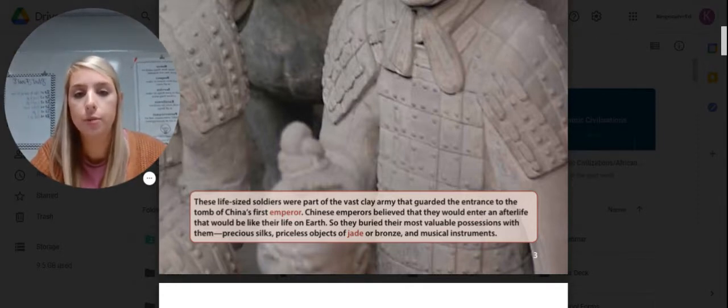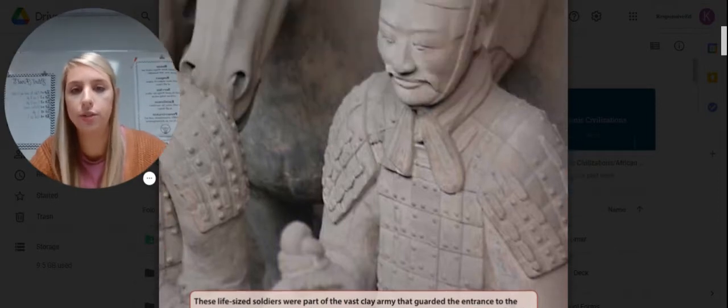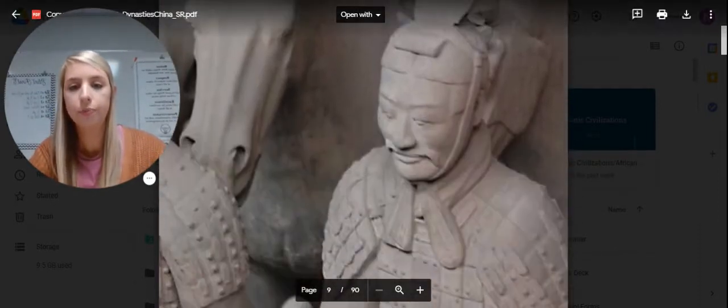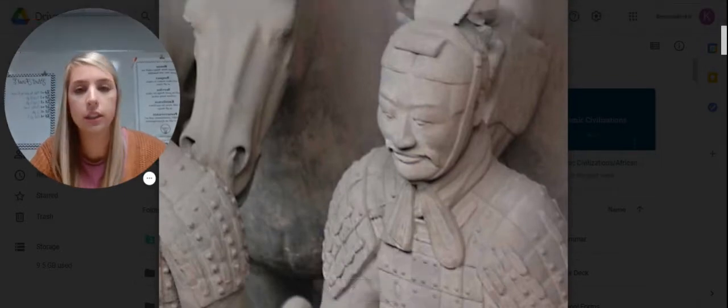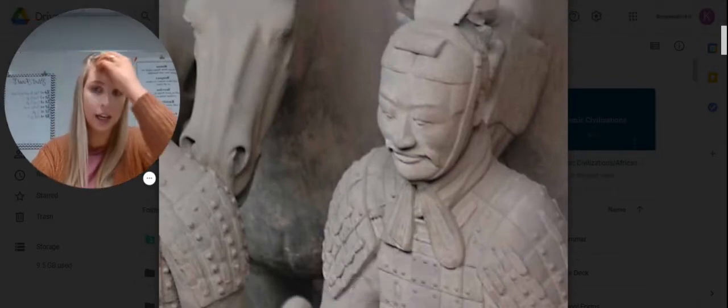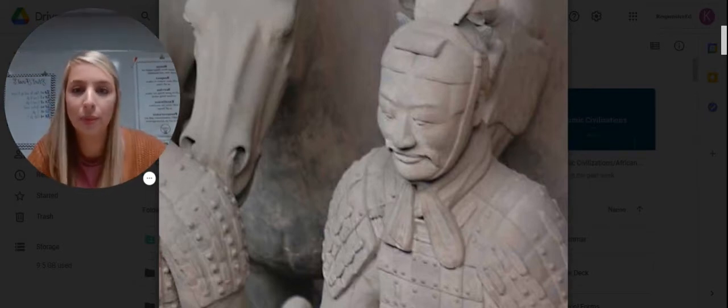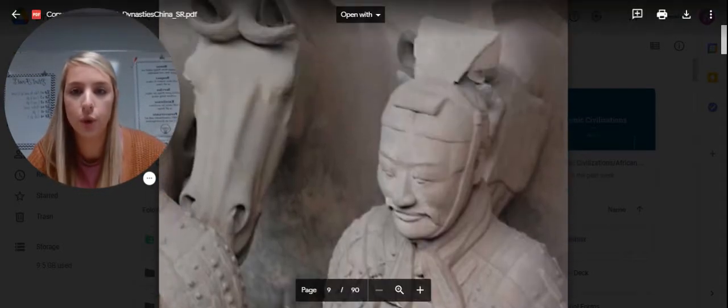Chinese emperors believed that they would enter an afterlife that would be like their life on Earth, so they buried their most valuable possessions with them — precious silks, priceless objects of jade or bronze, and musical instruments. This is an example of what one of the clay soldiers looked like. As you can imagine, if you're trying to dig up water and you hit that, you'd be rather surprised. You can see the horse right beside him too.